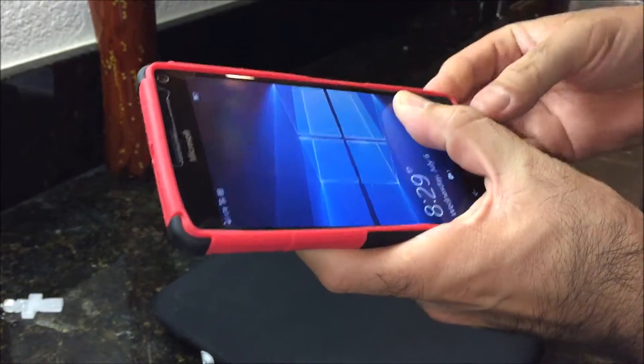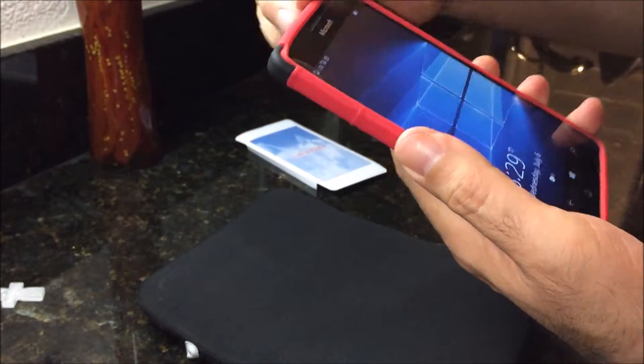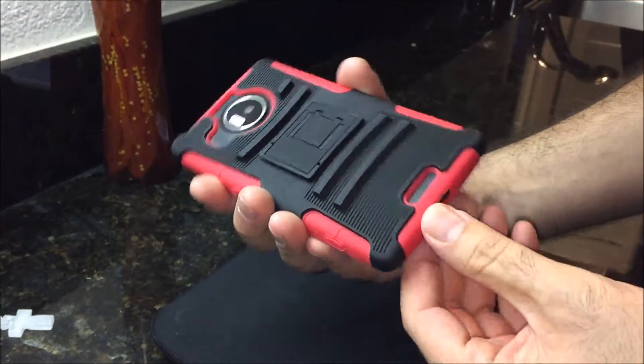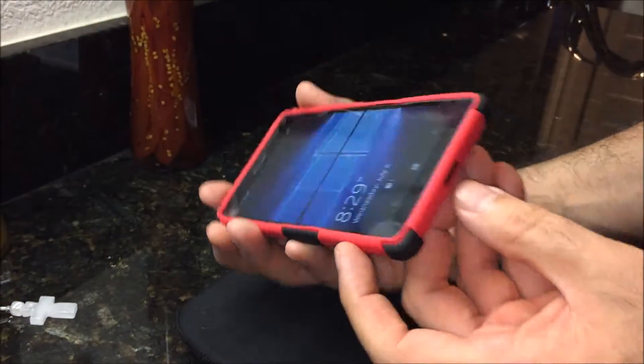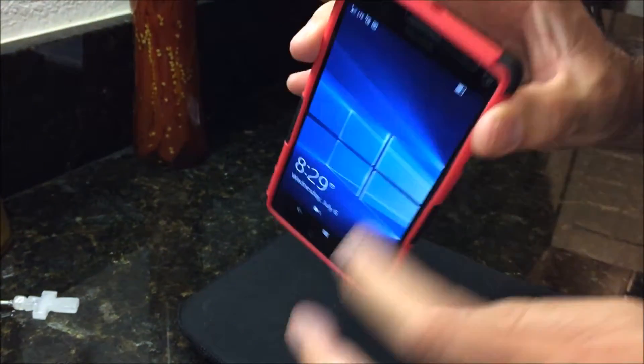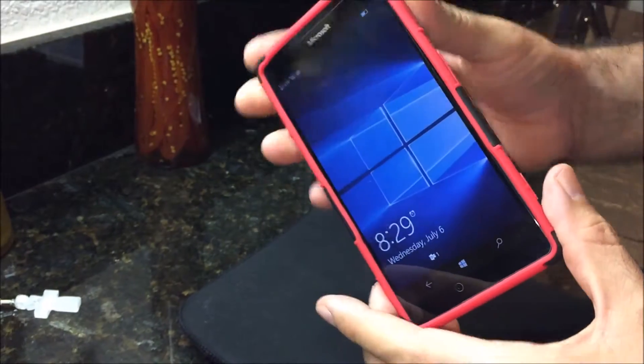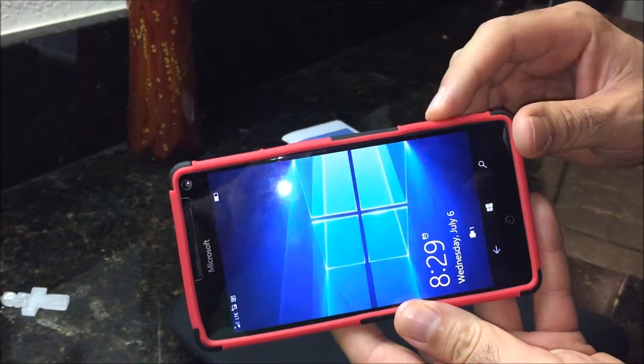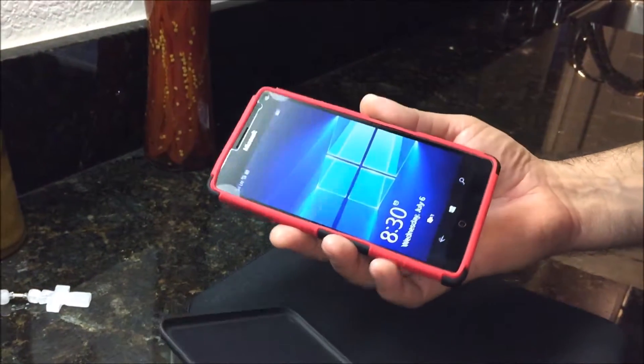Okay, there it goes. It has a very good feel to it, it's completely snug, and it has all the openings for the things and for the buttons as well, and the camera button.